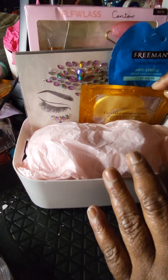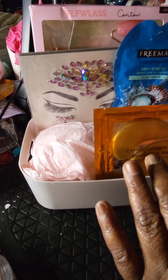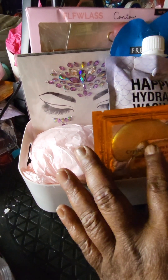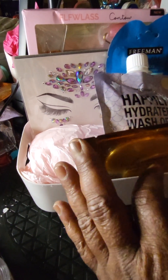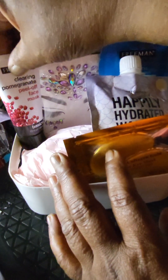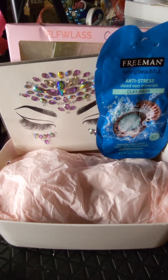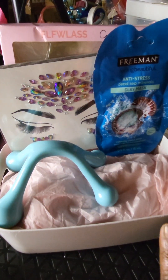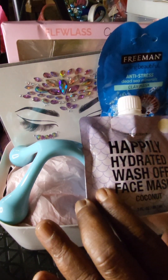I'm glue-dotting my items down so they don't move all over the place. As designers, you know we have to take things out, put things in, take things out, put things in — just until we get the look we're satisfied with. I wasn't happy with the arrangement, so I took things out and rearranged yet again. That is part of the creative journey when you're designing your baskets.